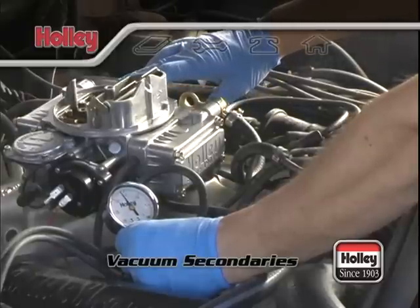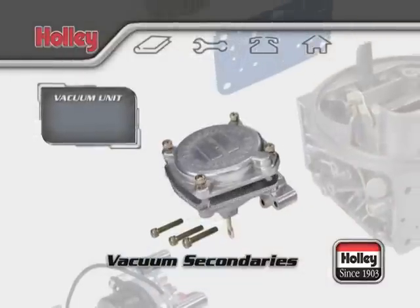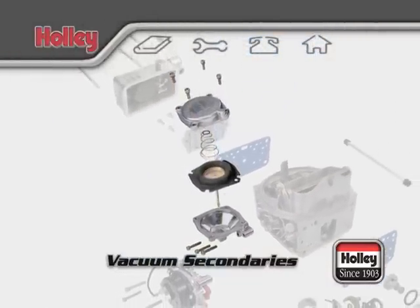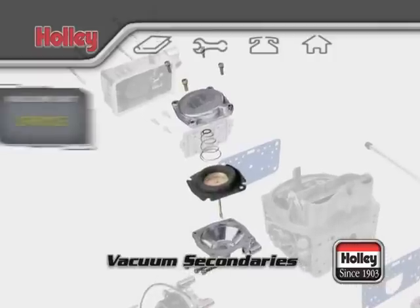Don't expect that you can wing the throttle and see the secondaries begin to open. If they do, they're most likely opening too soon. Secondaries should only open when the engine is under a load. The opening rate of a vacuum secondary system is controlled by the diaphragm spring located in the vacuum secondary diaphragm housing.